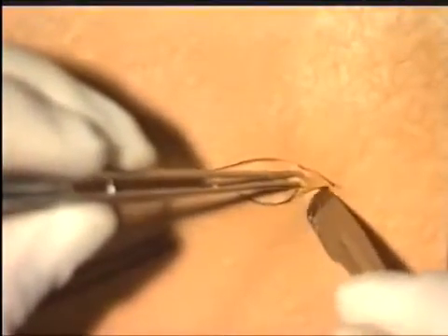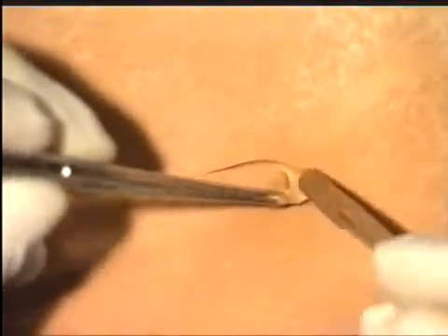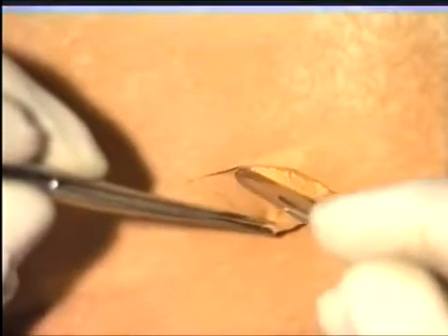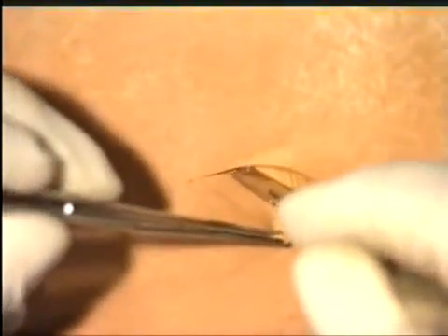Using a pair of toothed forceps, gently pick up the skin lips, and with a gentle movement of the scalpel, deepen the incision, taking care not to rupture the lesion that's in the subcutaneous tissues. Continue to deepen the incision throughout the entire ellipse until the actual lesion itself is reached.